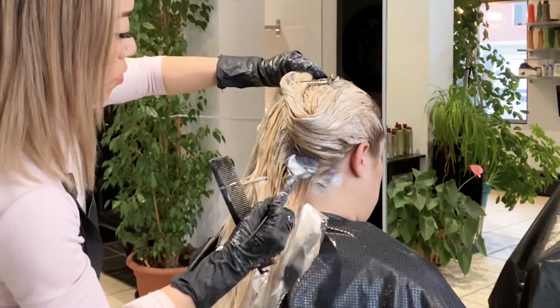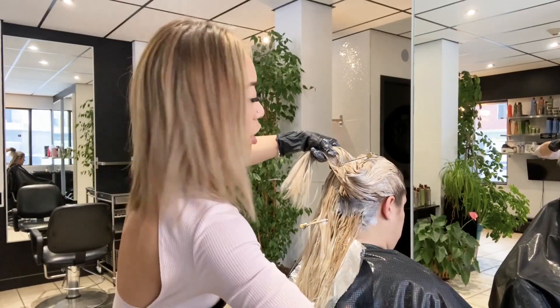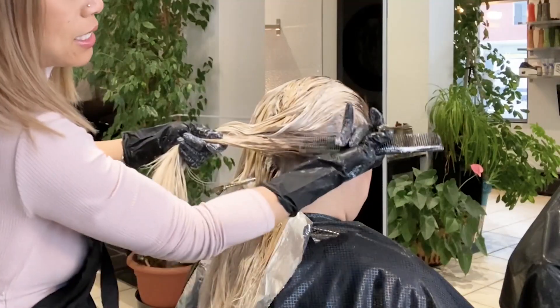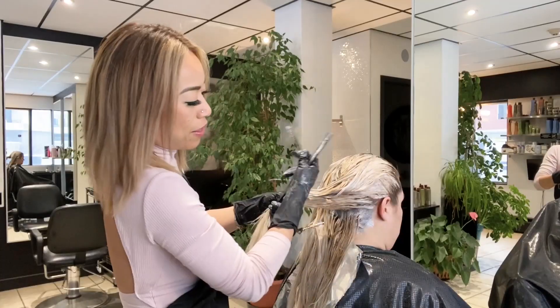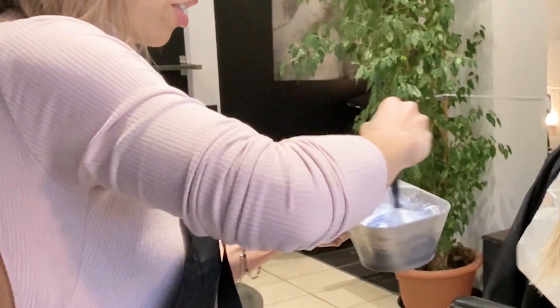You can see how beautifully it's lifting already. Continue all the way up the head, then do the sides the same way with vertical sections, pulling them back. The application is all done — I'm going to let it process and check it in about 15 minutes. Once the lightener has lifted beautifully, I look through her ends to pick out any dark pieces, because I want a seamless finish from root to end with even lightness throughout.